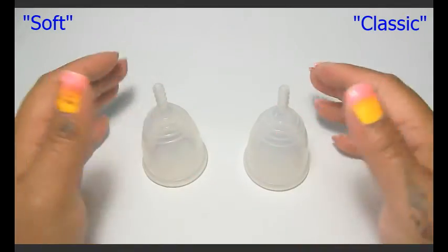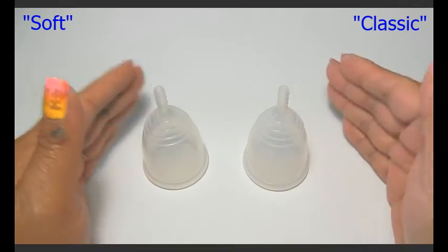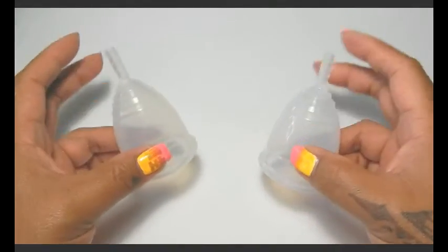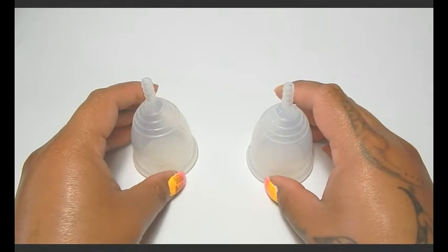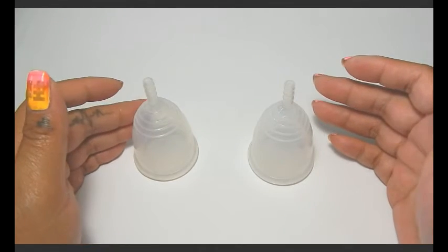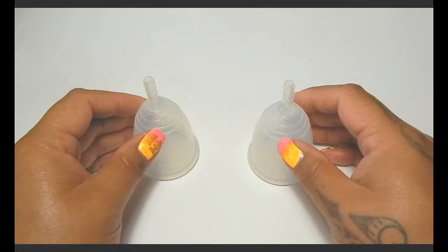That's all I have to say about the comparison between the soft and the classic. I will be doing a squish comparison between these two, and you can find that video — or the link to it — at the end of this video. If I missed anything or if you have any additional questions, go ahead and leave me a comment below or find me on Facebook. And that's all I have — until next time, take care.